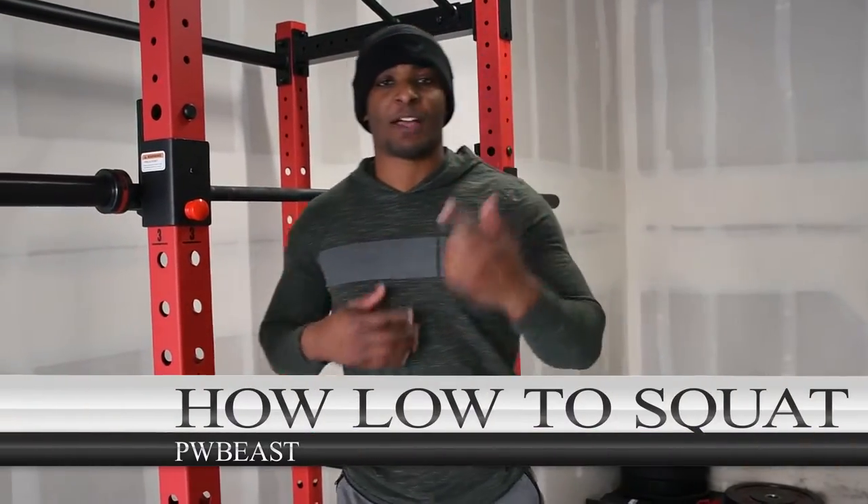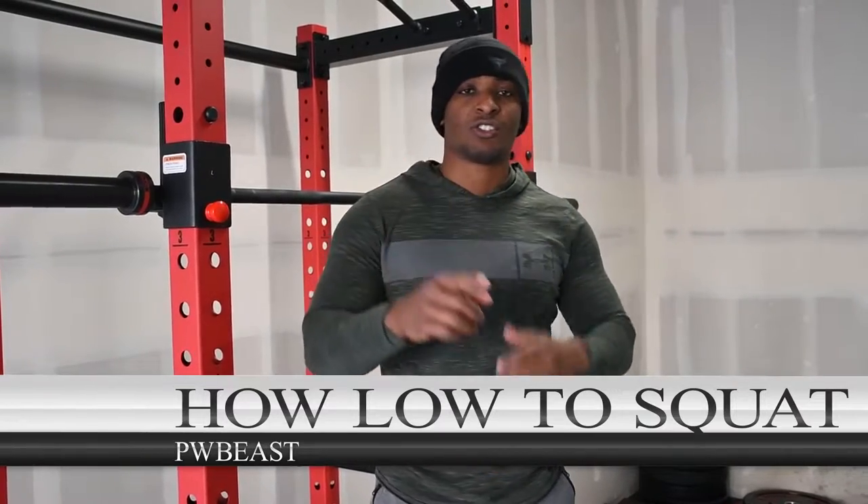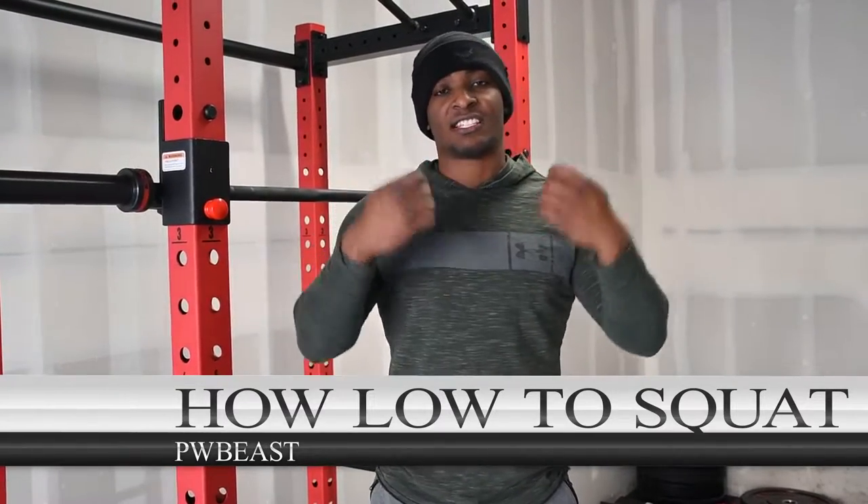What's going on guys, PwBeast. I'm a certified personal trainer with ISSA, International Sports and Sciences Association, also a strength and conditioning coach, and an exercise therapist specialist. Long titles, but I earned them, so I'm saying those motherfuckers. Get over it, I don't care.